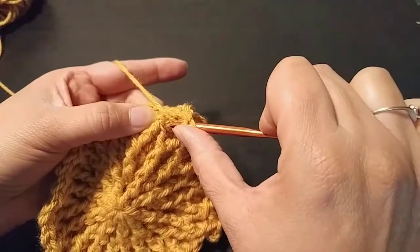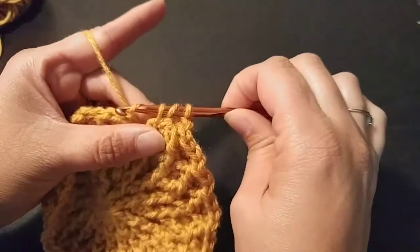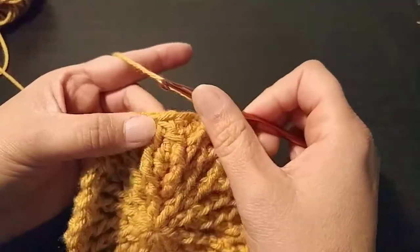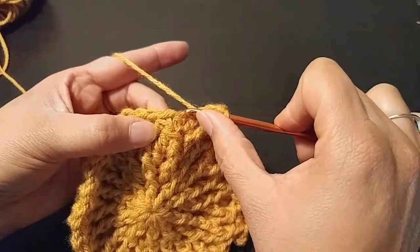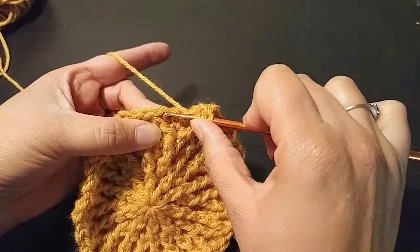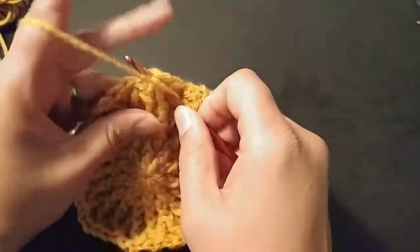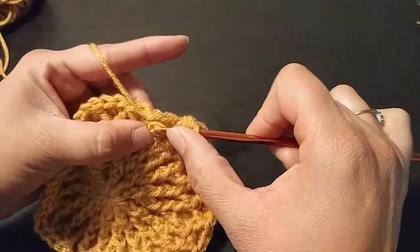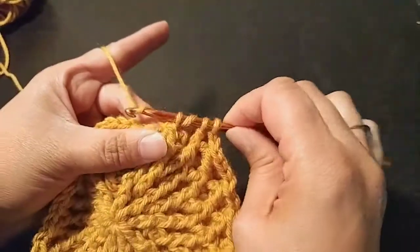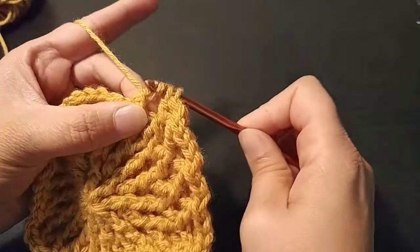Yarn over, go into the peak — the front post of that cluster down below — do half of it. Skip over this one; we're going to come back and double crochet into these two stitches once we're finished clustering these two together. See how we leave those behind and kind of move forward — then we're going to have to come back.